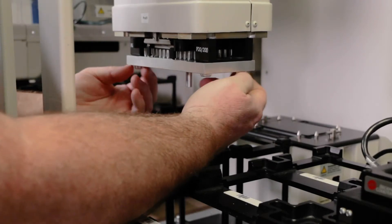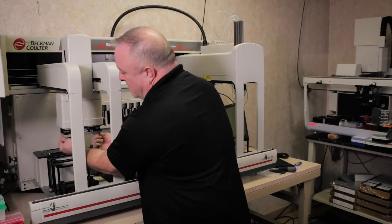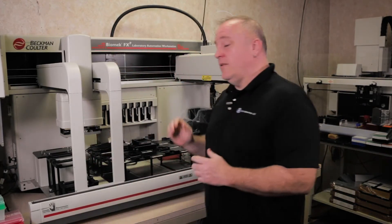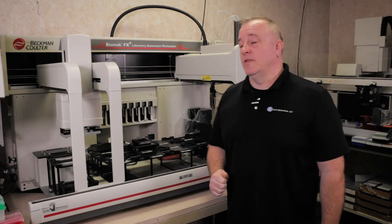There are two screws on the outer side and just on the reverse position as well. So once you've got the teach tool on, we're going to go over to the software and tell it to teach that position.